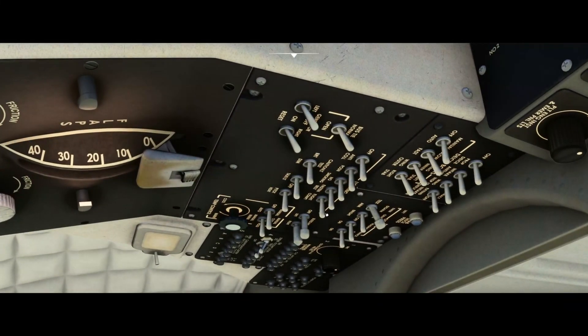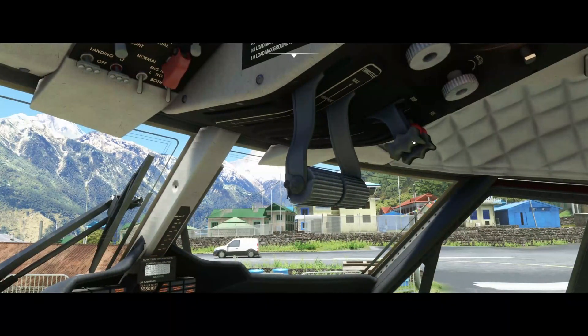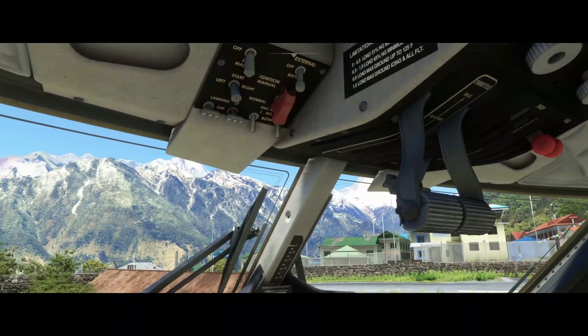Then turn on the passenger fasten seatbelt sign, no smoking, and anti-collision light. Afterwards set the props full forward for engine start — those are the two middle levers on top.